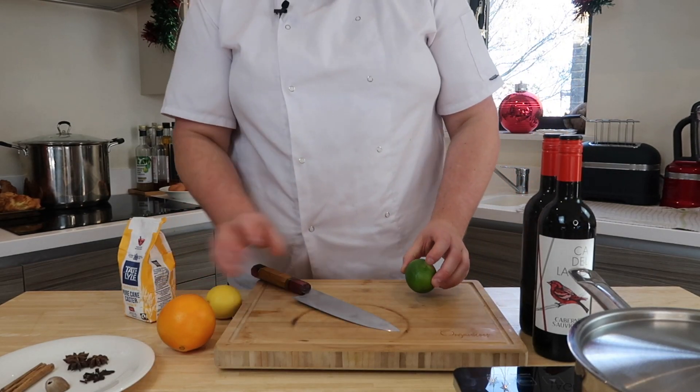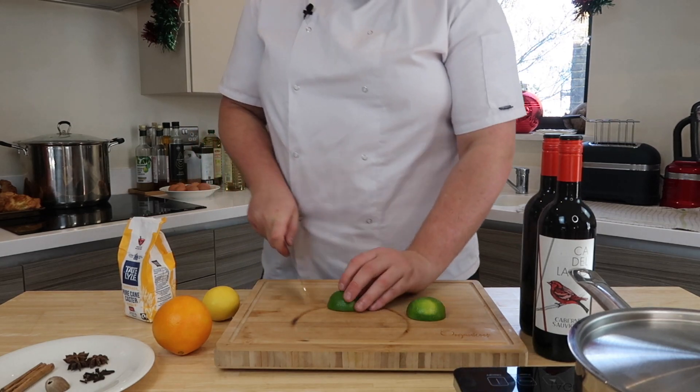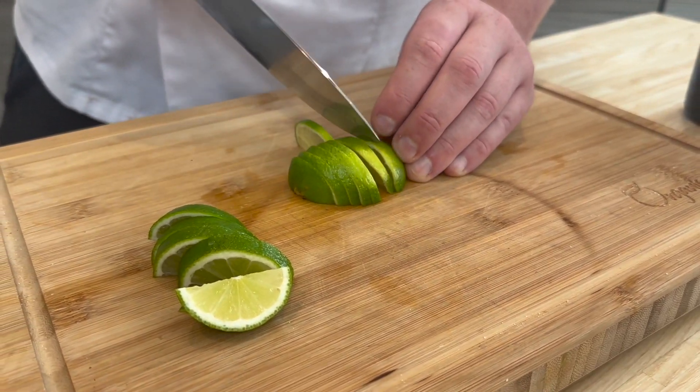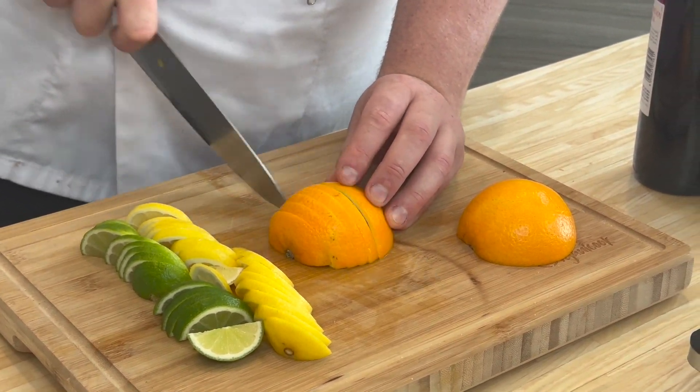We start the story with citrus. I love citrus fruits in my mulled wine — I love limes, lemons and oranges. This will bolster the fruity characteristics of that Merlot or Rioja, whatever you use to make this mulled wine.